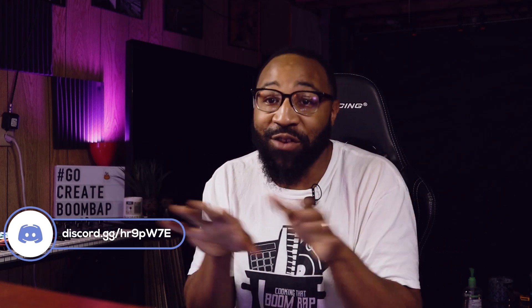Today's video is sponsored by Boom Bap University. If you don't know about Boom Bap University, hit the link in the description below — that's where you can get the Cooking That Boom Bap Master Class. Learn anything and everything about boom bap because I put it all together in a two-hour course, with the sounds I use included. Hit the link in the description and grab it up.